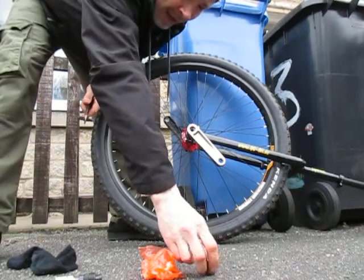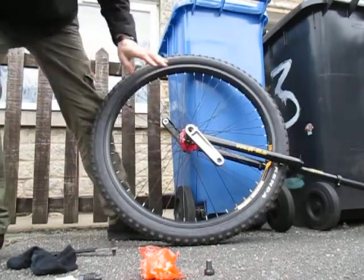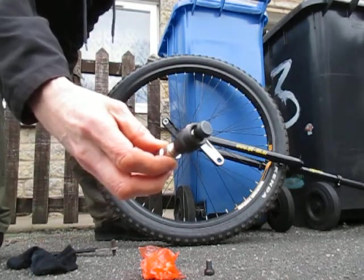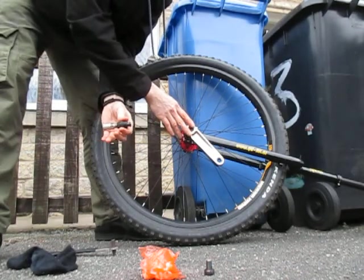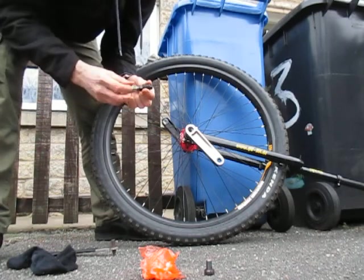So that's out now. And this is jammed on solid, so you're going to need a special tool, which is the crank extractor. That's perfect. This is an ISIS crank extractor, because these are ISIS splined cranks. That's very good.